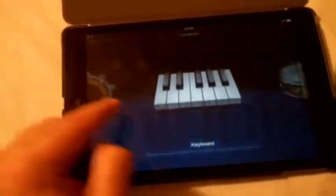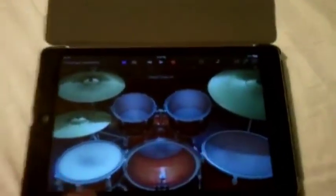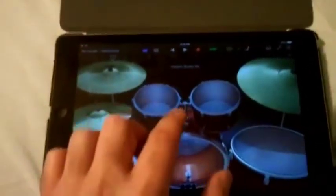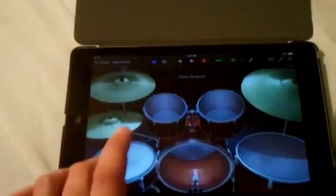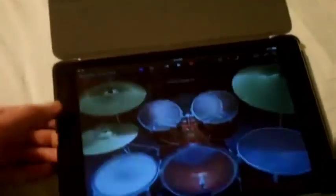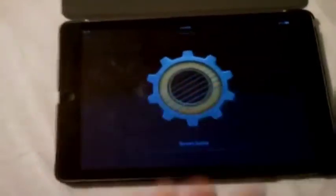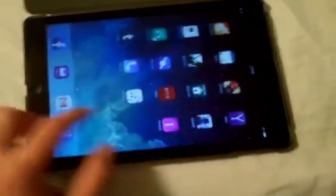If you want to go to a different instrument, let's say you want to go to drums — you've got your whole drum set right here. This is really cool. And I think you've got a guitar on here as well. So those are some of the cool features in the GarageBand app that I came across.